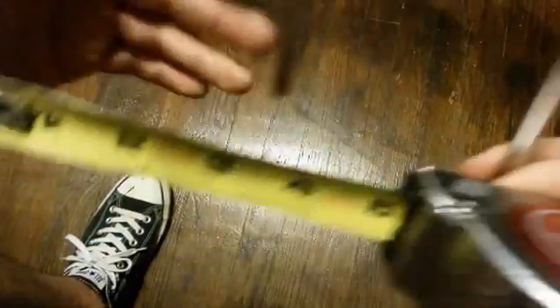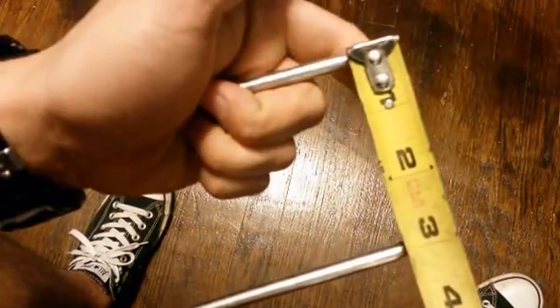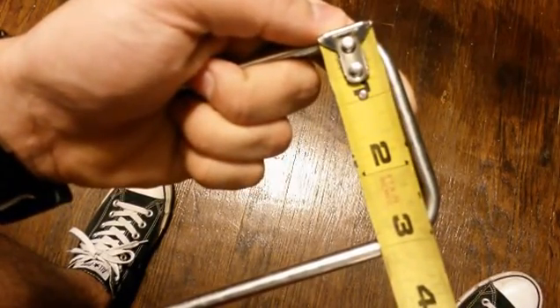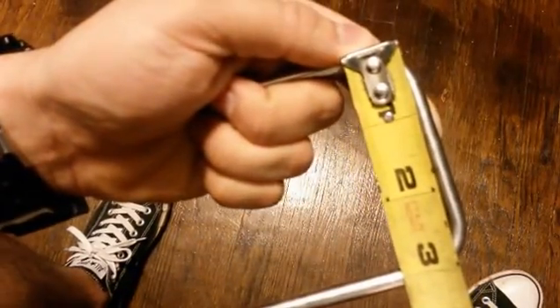Let's see if we hit our measurement we were aiming for. I said 3 inches center to center — I am going to hold it about center right here, center to center, just on the money right there: 3 inches center to center.